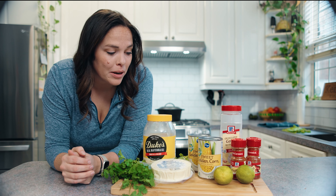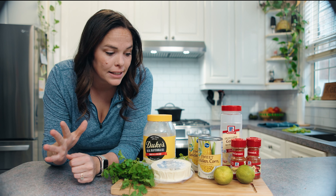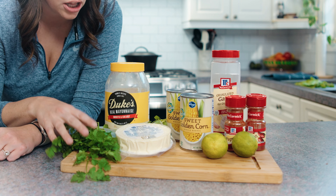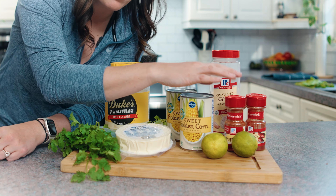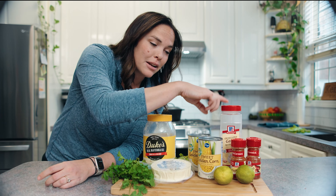Here are all the ingredients you need for an easy weeknight street corn, or esquites. You're going to need canned corn, crumbled cotija cheese, cilantro, mayo, paprika, limes, and lime juice. You're only going to need the juice from the limes, and garlic powder.